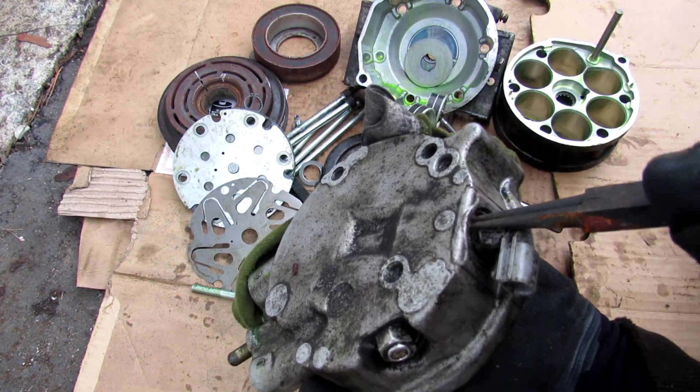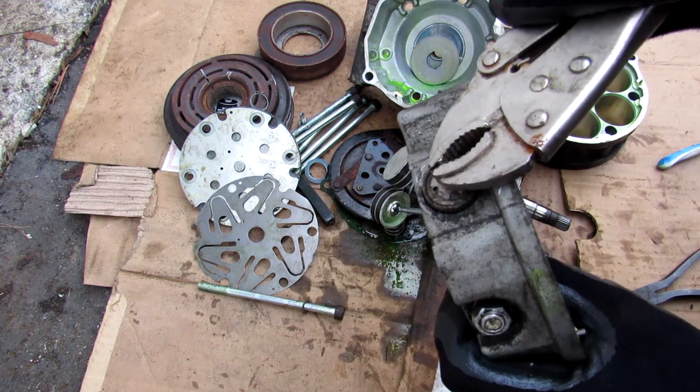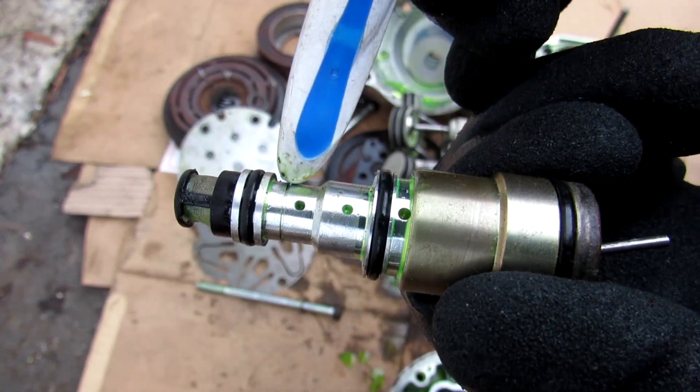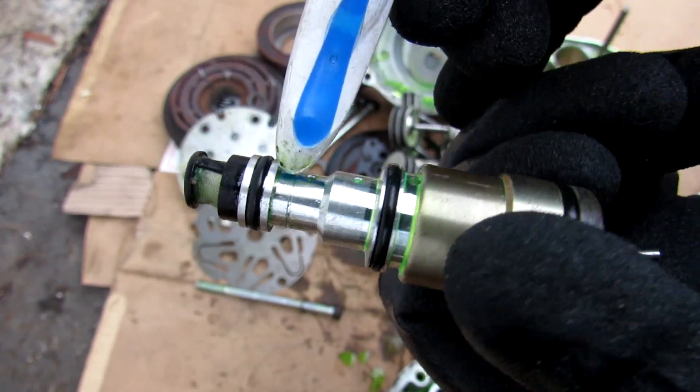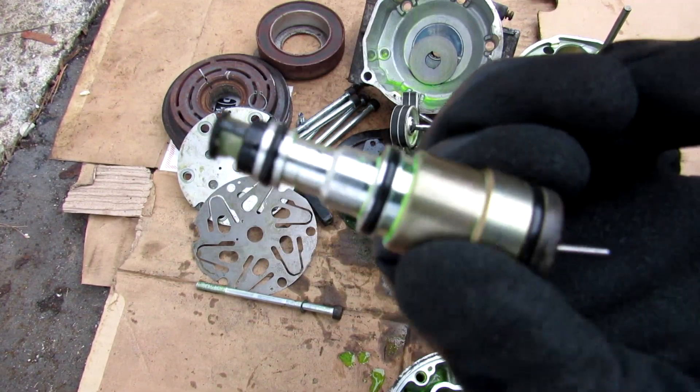Using snap ring pliers to remove the ECV — and I may have broken the connector here. You can see the electronically controlled valve has small holes on it to allow refrigerant to flow through or bypass it, and it's got a small filter on the top of it as well.